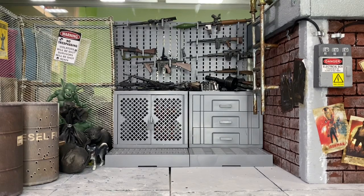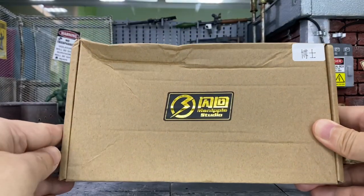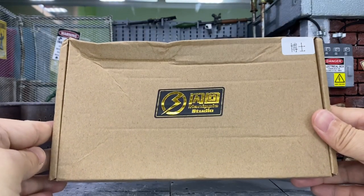Hey, how's it going everyone? This is DCX381 and today I'm going to do a review for this Maniple Studio or Flashback Studio Doctor Strange Headscarf.